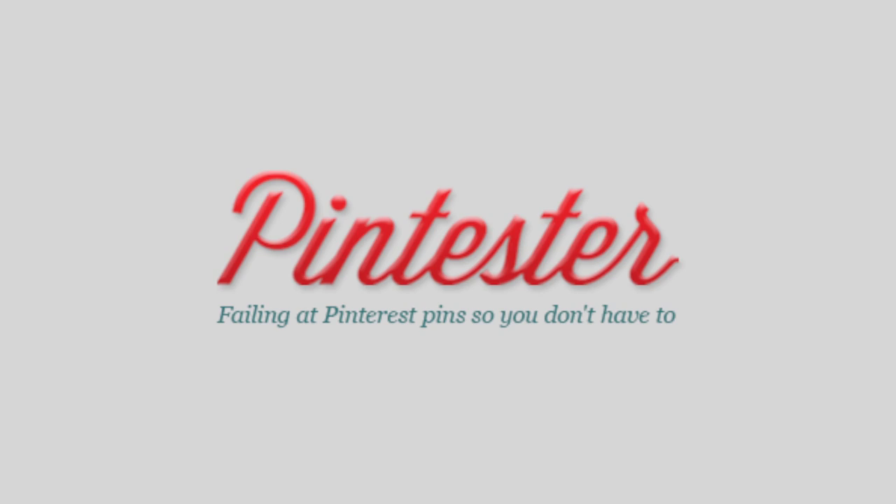Hi everybody! Merry Christmas, and welcome to Cocknails! Cocknails is a show that I made up where I test a cocktail and a manicure. Cock-nails, get it?